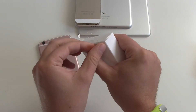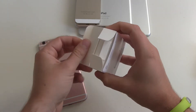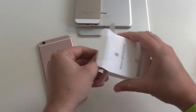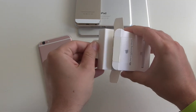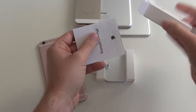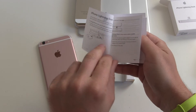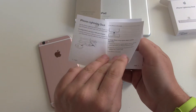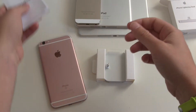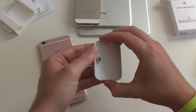So 60 euros for one dock. Let's open this up and have a quick look inside at what's in the box. You can see the dock, and we got one starting guide on how to charge the device, how to connect it with a cable, and how to put your iPhone in it — one warranty card — and that's it.